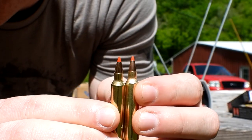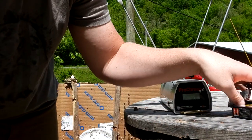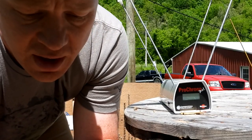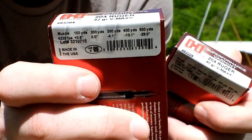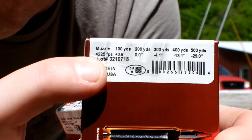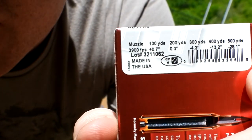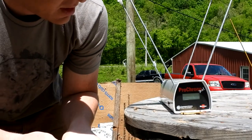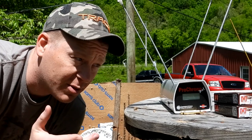A bunch of people wanted to know what kind of speeds you can get out of them — they're supposed to be really really fast rounds. Here's the boxes: the 32 grainer is saying 4225 feet per second, and the 40 grainer is saying 3900. Guaranteed they're gonna be a little bit slower.